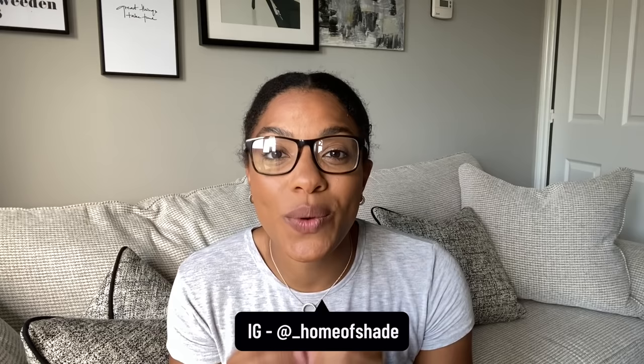Welcome back to my channel. It is Sade here. So in today's video, I am going to be showing you and teaching you how to make your own flower bed, garden bed. It's so easy.